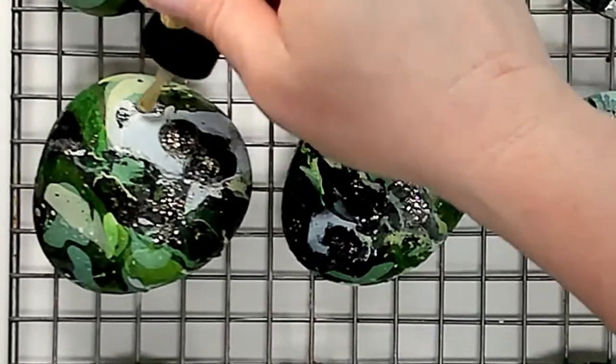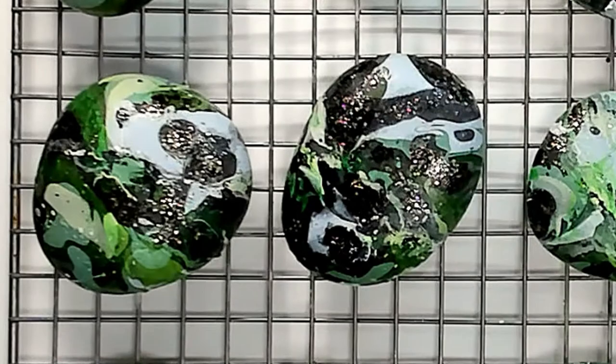I love that the glitter is different sizes inside the nail polish. It looks like Leprechaun's gold shimmering on the rocks.